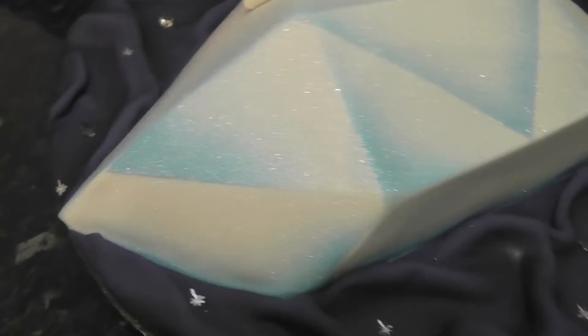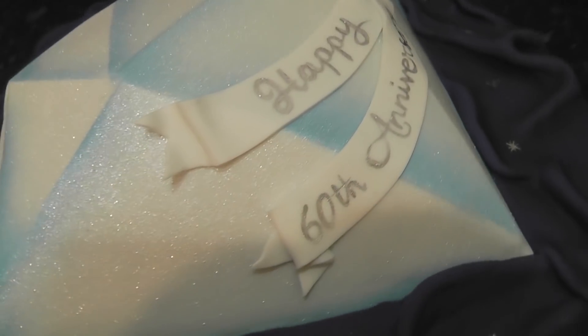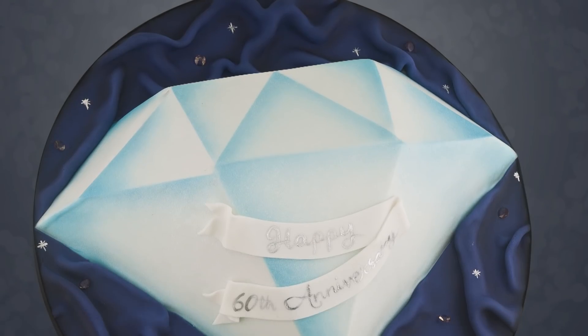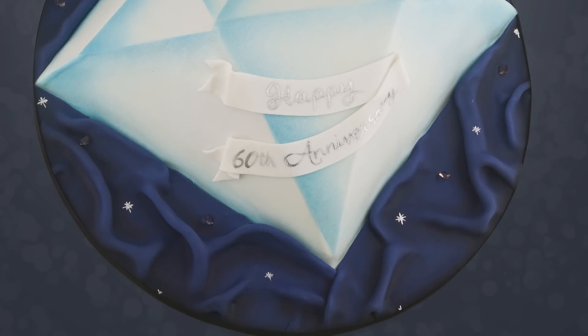And that's it! You can keep it simple by doing a fully 2D diamond or try your hand at the extra carving and sharp edges to make this one. It looked easy enough but it took me quite a while to work out where the slopes needed to be. If you try it, good luck — hopefully this tutorial helps a little. See you next week, bye guys!